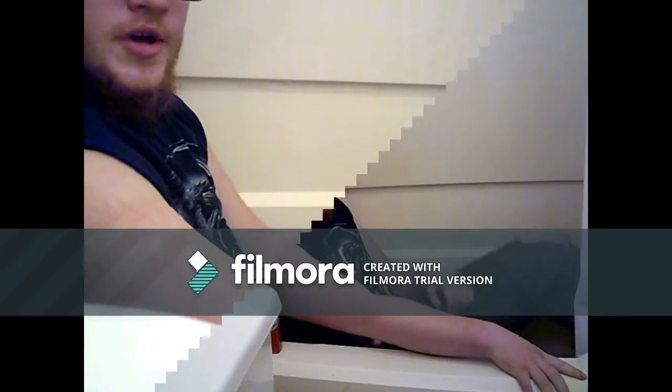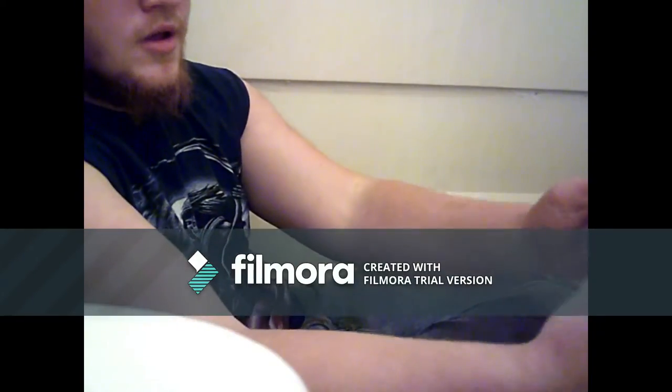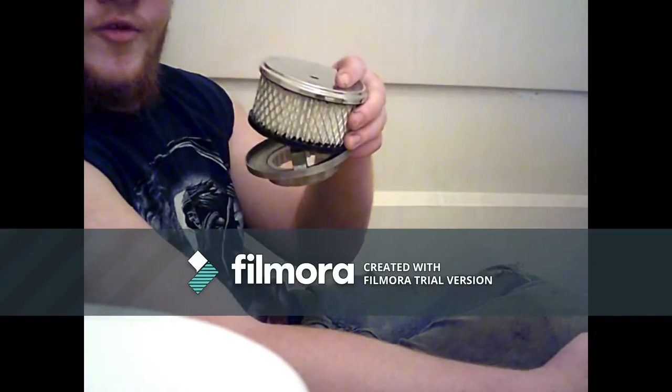Hi, I'm Jimmo. This is Jimmo's Eye Out Here. Today's topic is going to be a simple one: air filters — because they filter your air.